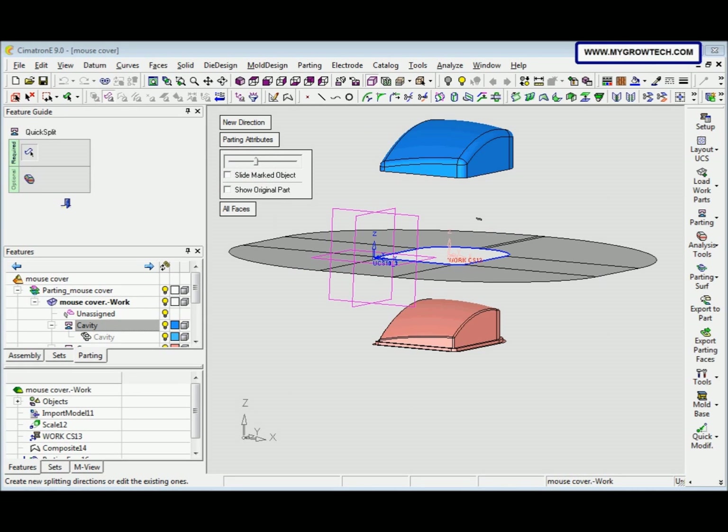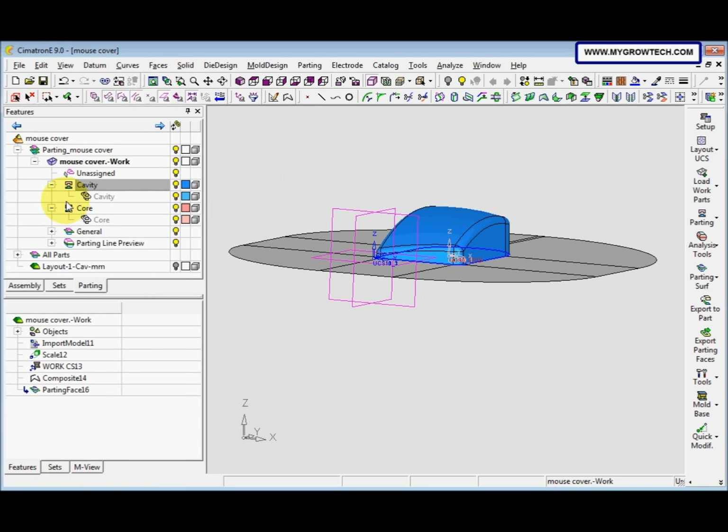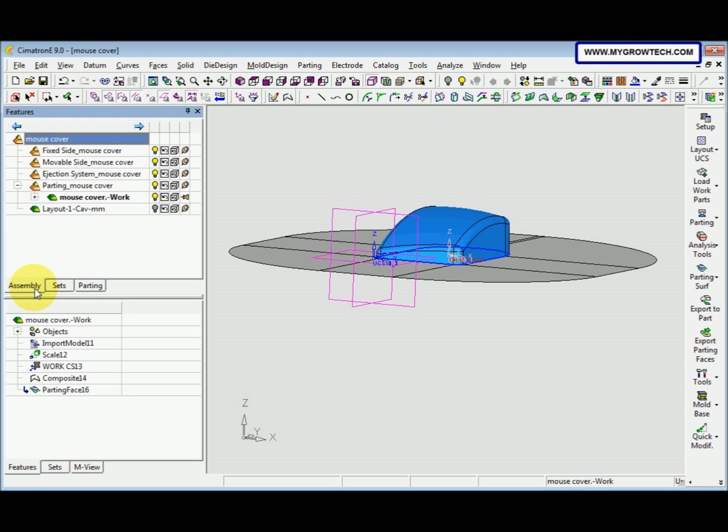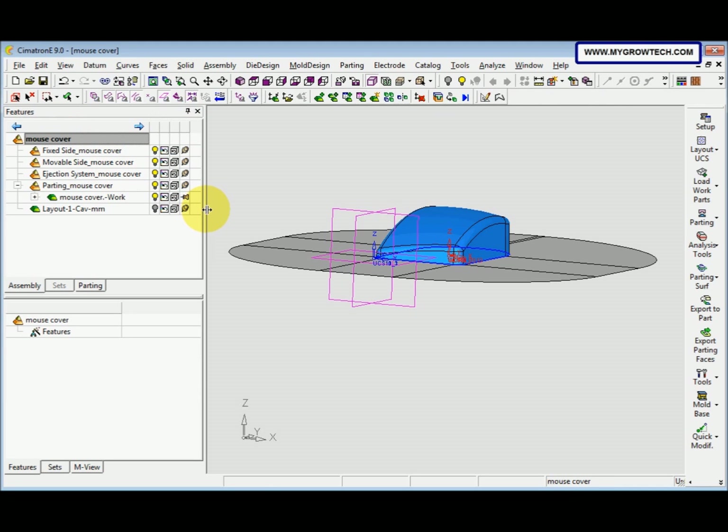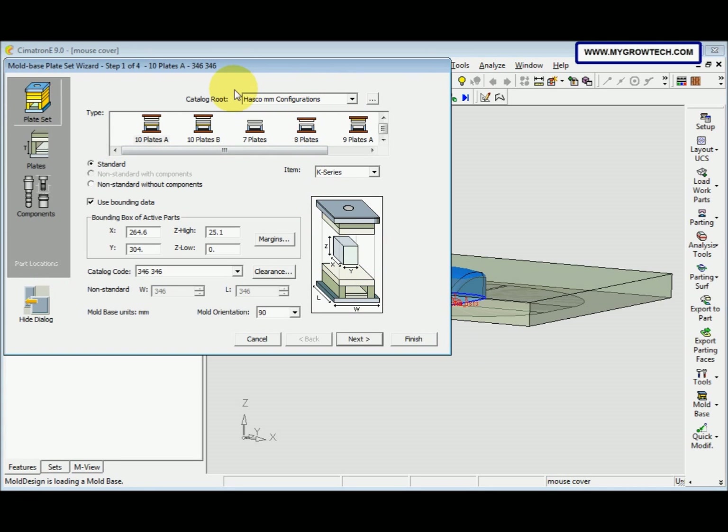Next, we want to load the mold base. Close the Quick Split and select the Assembly Tree, then select Mouse Cover, right-click, and Activate Assembly. After that, select New Mold Base. Make sure Hasco MM is selected, then select the 9. The item here is K Series, and the catalog code is 346346.